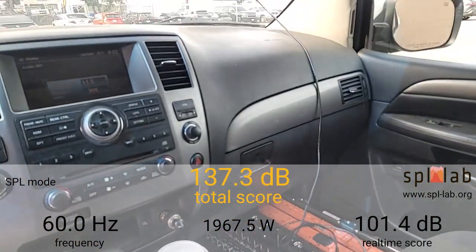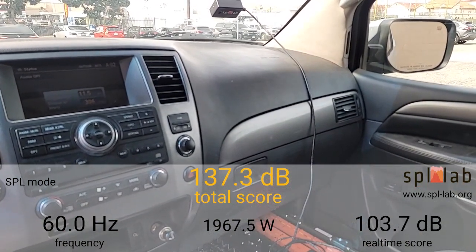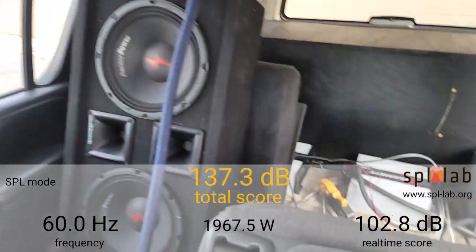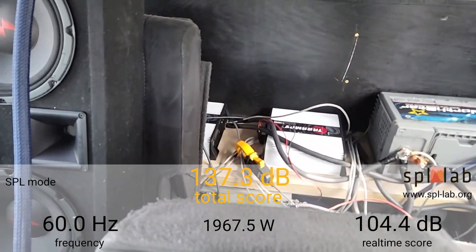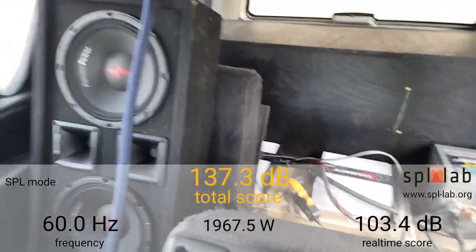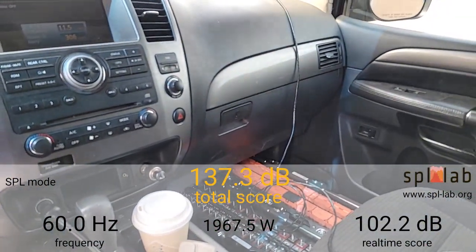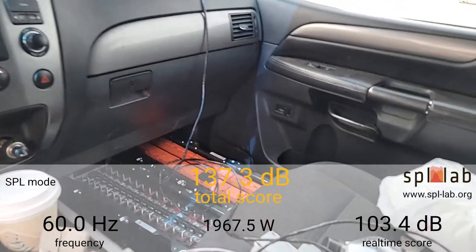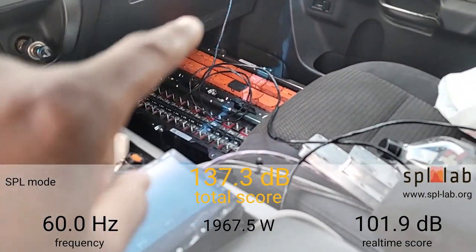At 60 Hertz it did a 137.3 dB with 1,967.5 watts clamped — and that's out of one Smart Three Bass amp at 0.7 ohms. So combined, that's almost 4,000 watts between the two dropping down to 10 volts.